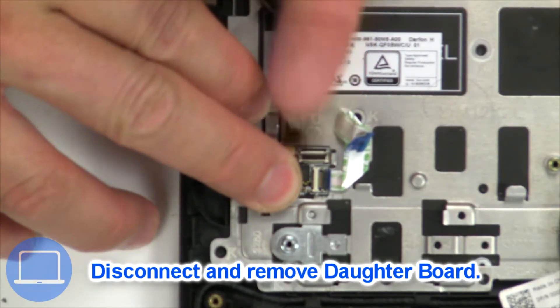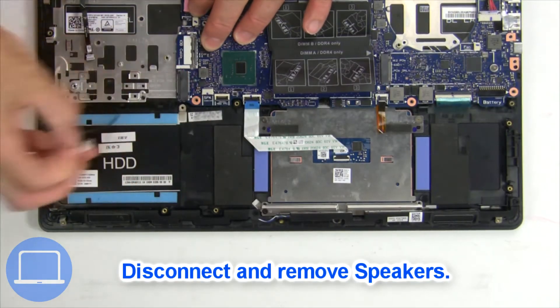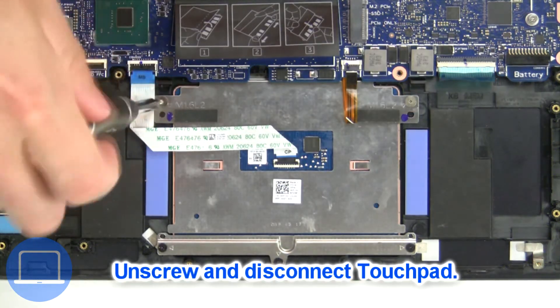Next, disconnect and remove the speaker. Next, unscrew and disconnect the touchpad.